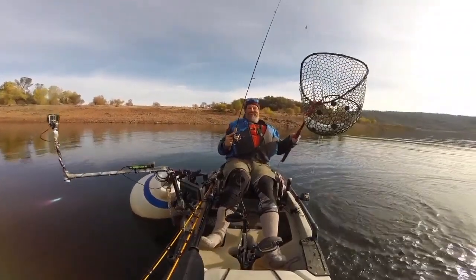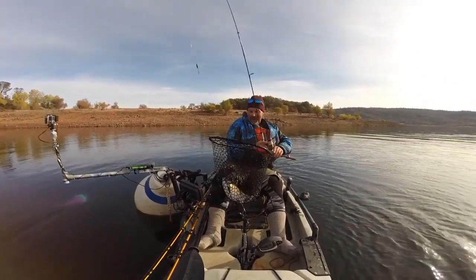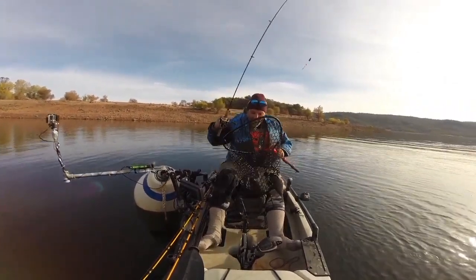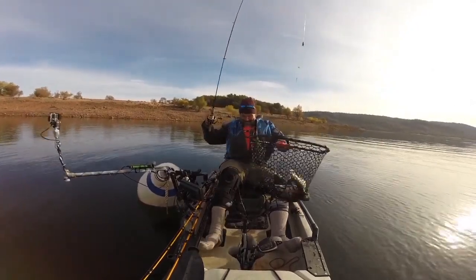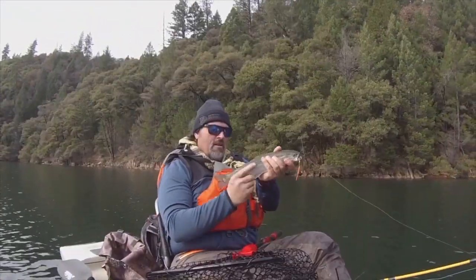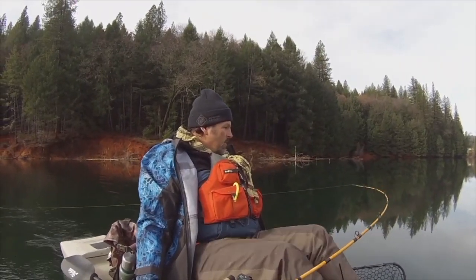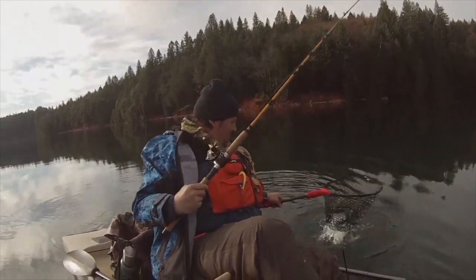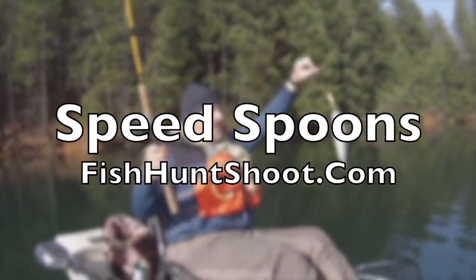There we go, oh buddy, oh that's a big rainbow right there — that's probably five pounds, oh man. Speed spoons: troll them, cast them, or jig them. If you want to get aggressive with trout, get a set of Kell Kellogg's speed spoons and get your fish on, available at the fishhuntshoot.com website.